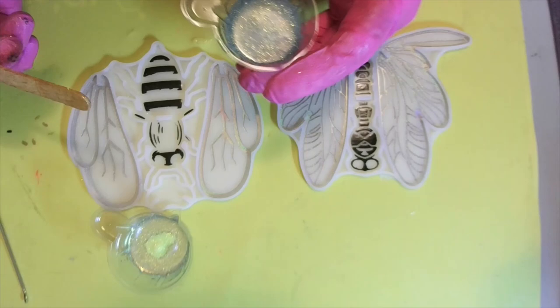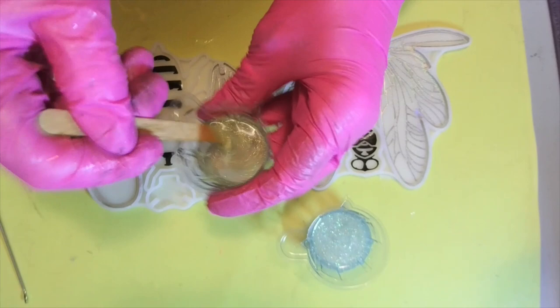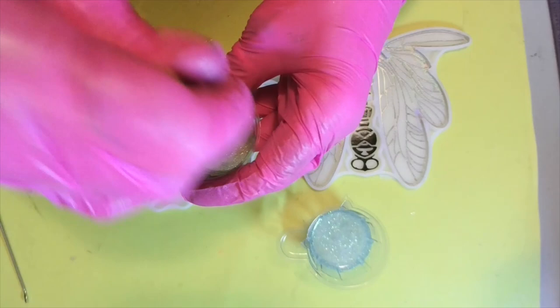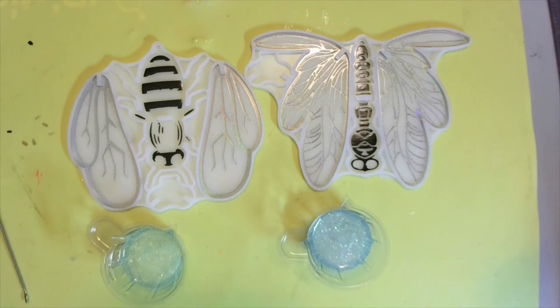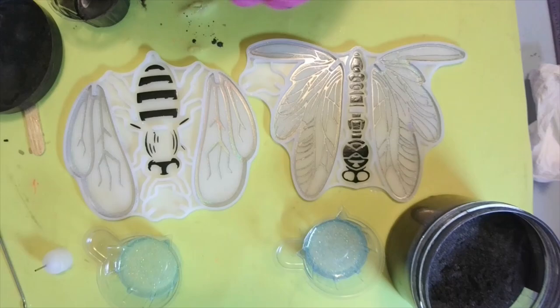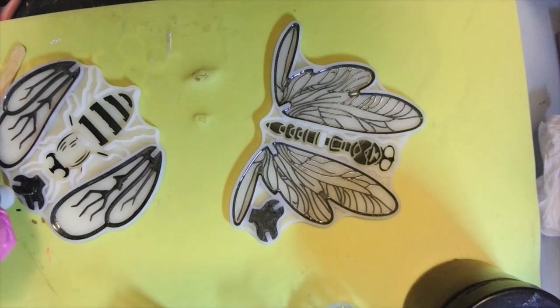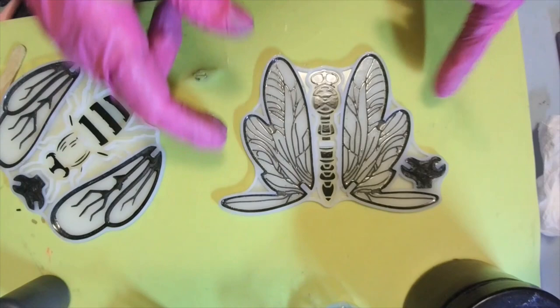Look at that — the glitter's sinking! I'm just going to use the same stick — if it makes it, it's fine, it doesn't matter. Oh wow! I have this little bottle with a little needle on it, and I believe it's full. You don't want to go over because you want it to fit on the rings. Okie dokie — got that. Spin this around now.